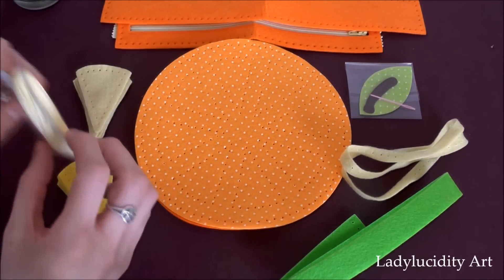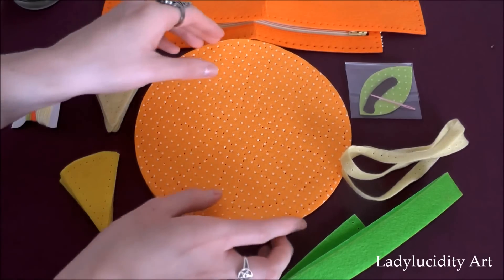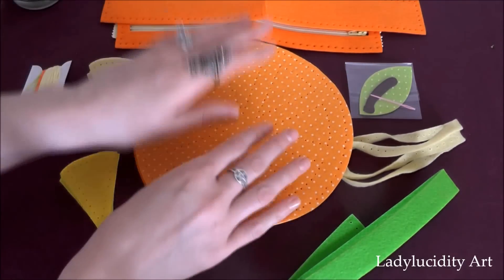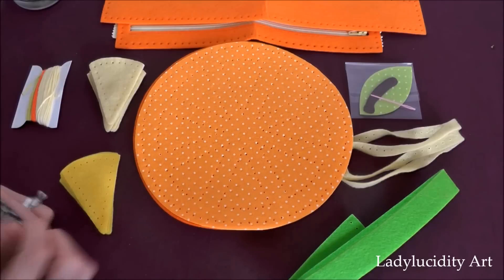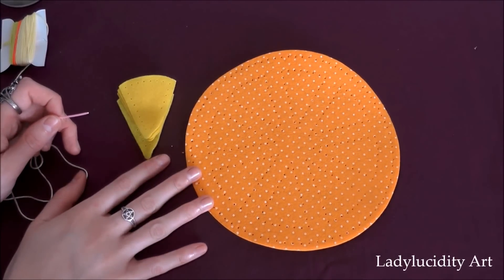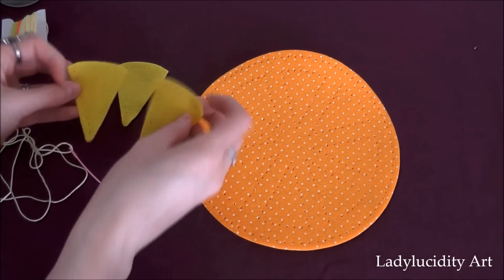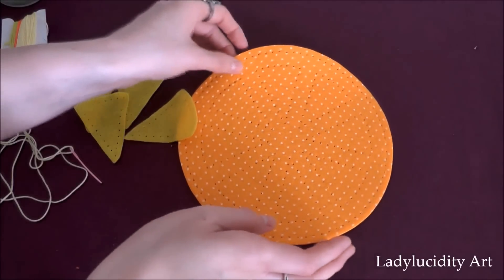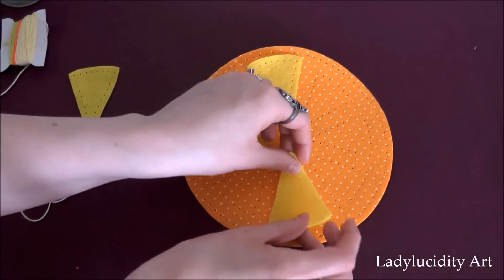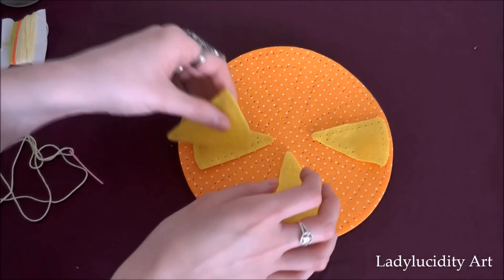This might be quite a long video, I do apologize. So we have our components. I'm going to have a quick read of the instructions and then I shall start sewing. The instructions say to take four segments — the bright yellow ones — and to sew them onto the corresponding panels, like so. It should look like this, so I'm just going to start that.